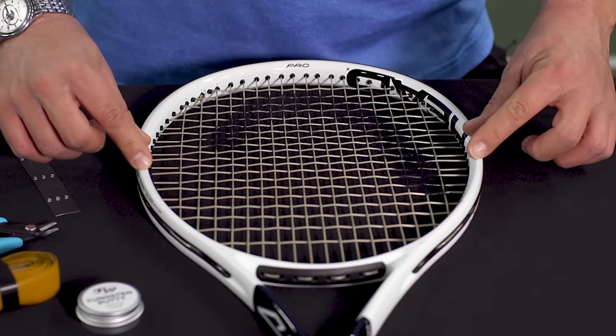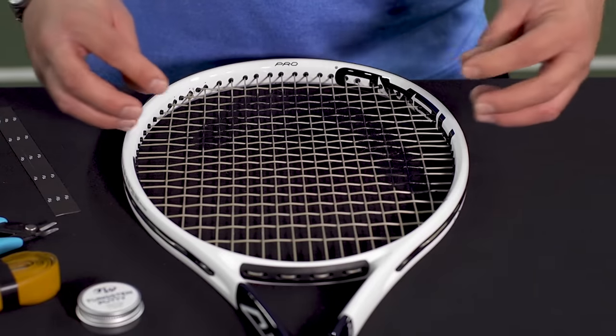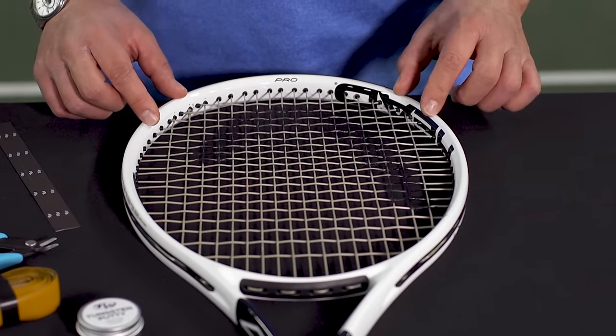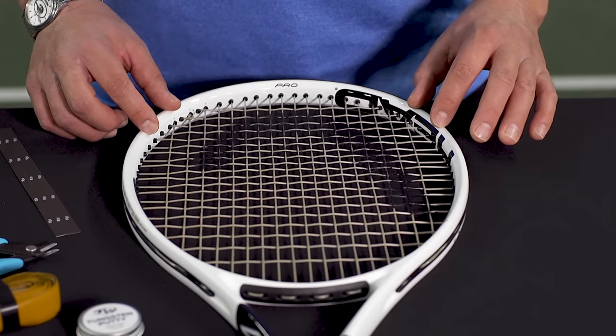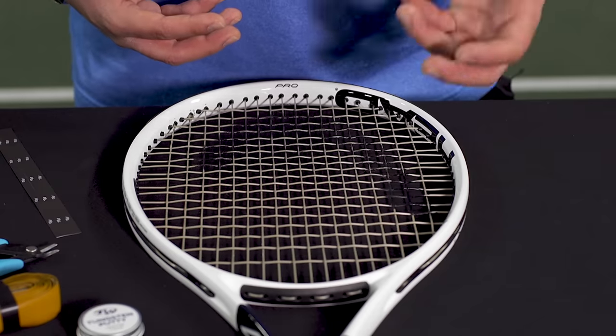Three and nine o'clock is going to maximize the stability or torsional stability of the frame and also maximize the twist weight. And then 10 and 2 o'clock is sort of a hybrid between those two locations, basically giving you a little bit of added torsional stability and also getting further towards the tip of the racket to increase that swing weight and plow through.